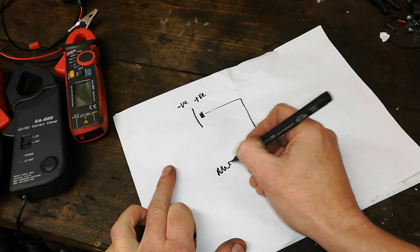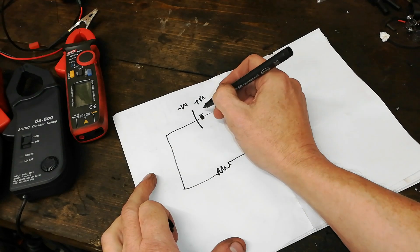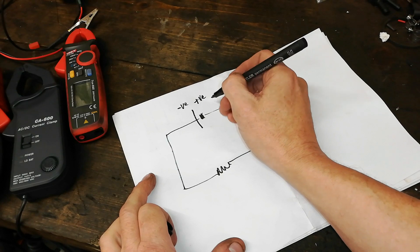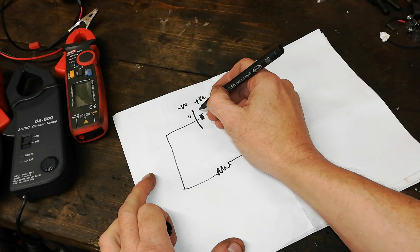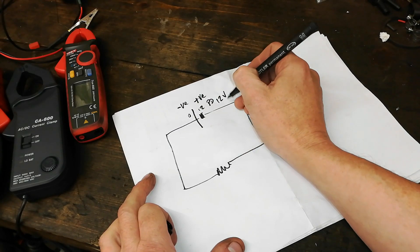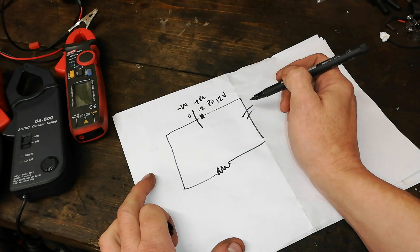We'll get a circuit. We'll put a load in the middle. So across this we'll have what's properly known as a potential difference — a PD. So if you have a potential difference of zero there and 12 there, we would say that that has a potential of 12 volts. With this open circuit, no current flows.